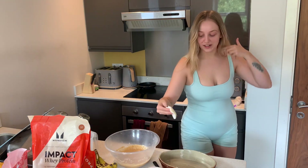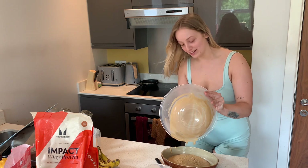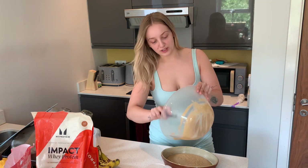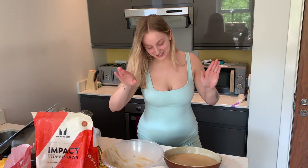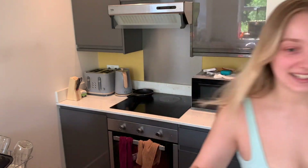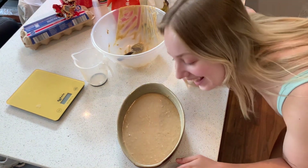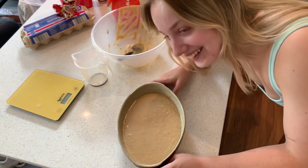That is really nicely greased. I'm just going to pour the mixture in — I feel like this has actually made more mixture than last time. Need a spoon to scrape the rest out. She is done — I'm going to clean the edges so it looks nice when it comes out. I haven't actually written down the temperature or how long it's meant to be in for, but I believe it was 180 degrees for 20 minutes, so I'm going to set the timer for that and just hope for the best. We'll put it in the oven now.